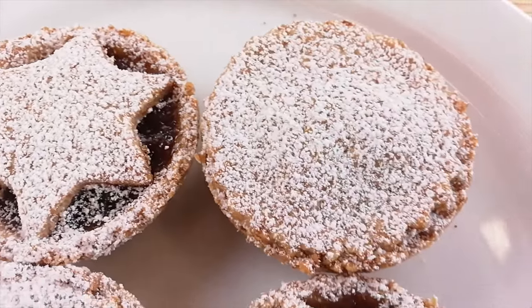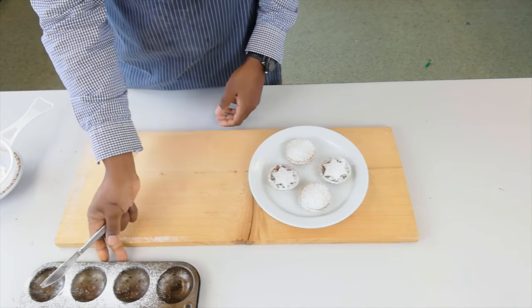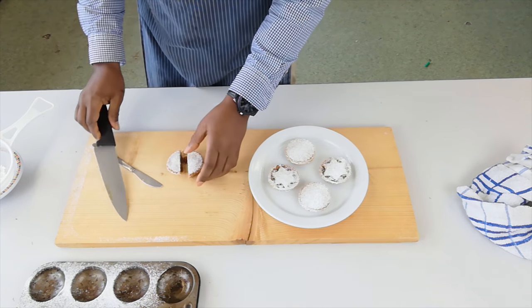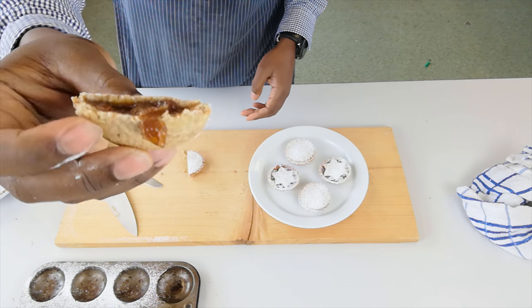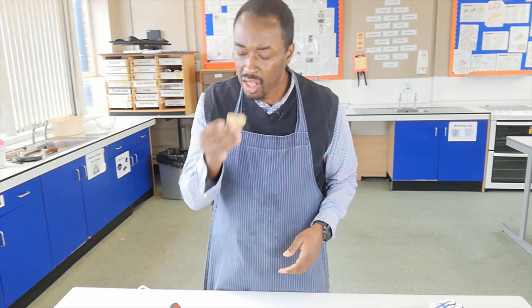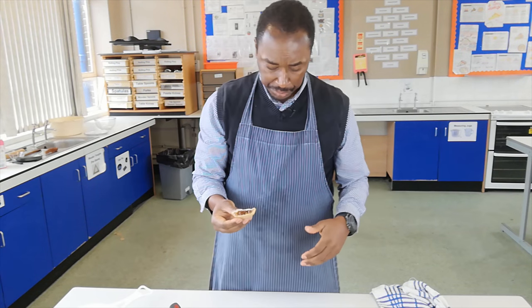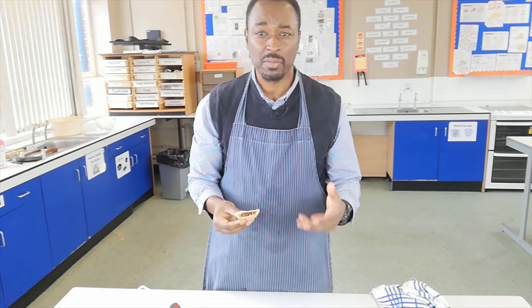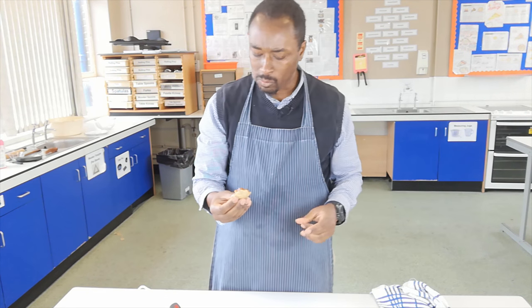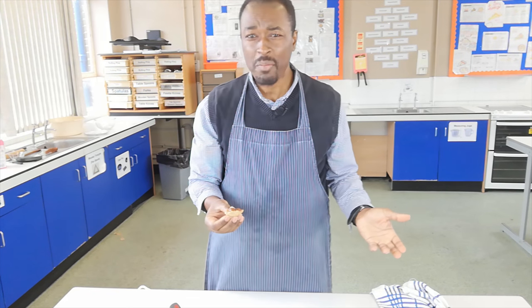Wholemeal shortcrust pastry mince pies. Let's cut one open and see what they're like inside. The pastry is so crumbly — really delicate pastry. Let's try one. This is our wholemeal shortcrust pastry mince pie. Absolutely delicious — the pastry is really short and crumbly. Some people think they don't want to use wholemeal flour because it makes the pastry too tough, but look how light this is, just falling apart. Absolutely delicious — as good as any you'd buy from any shop. And look how easy it was: the pastry takes five minutes, roll it out, cut some shapes.